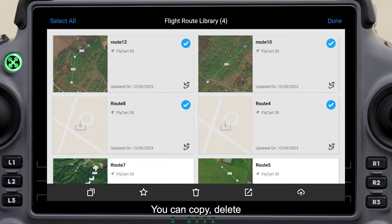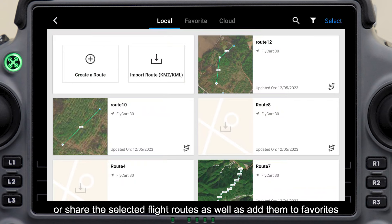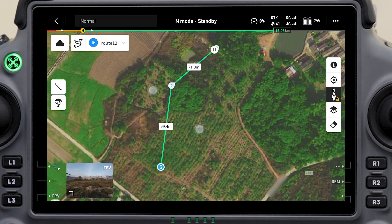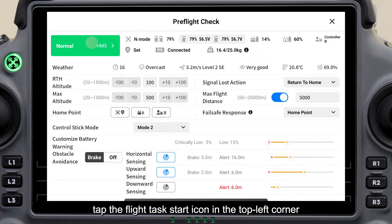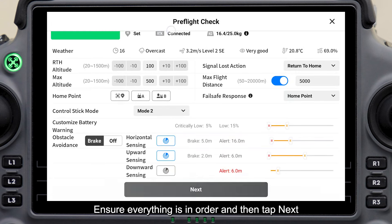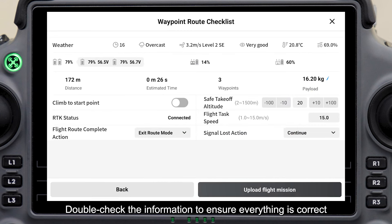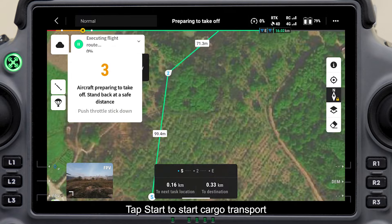You can copy, delete, or share the selected flight routes, as well as add them to favorites. Tap a flight route to enter the flight route editing screen. After confirming the flight route, tap the flight task start icon in the top left corner to go to the pre-flight check screen. Ensure everything is in order and then tap Next. On the waypoint route checklist screen, double-check the information and tap to upload the flight route. Tap Start to begin cargo transport.